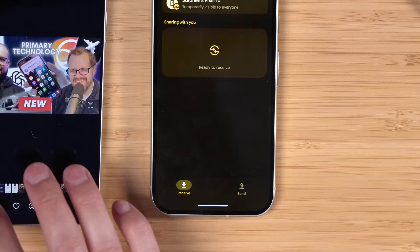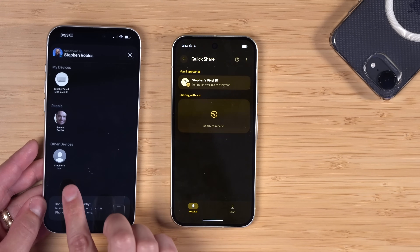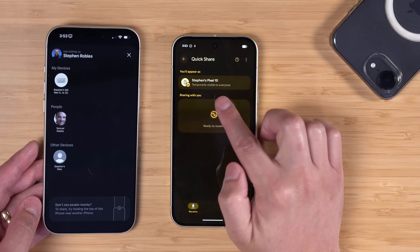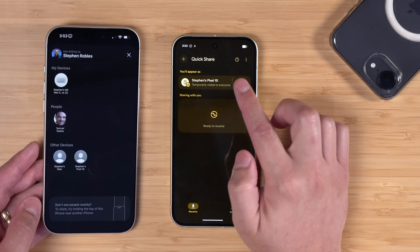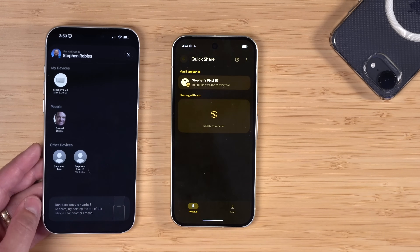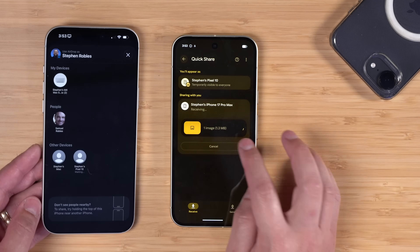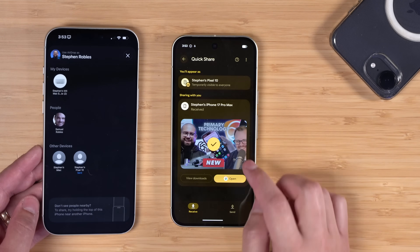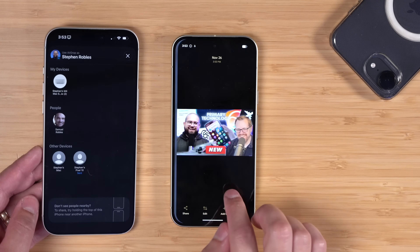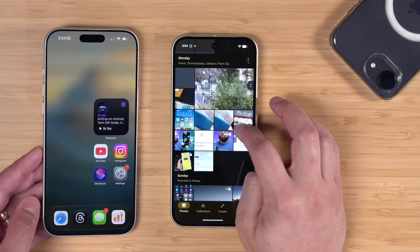In the same way, I can AirDrop from iPhone to Android. On the Android device you do have to go to the Receive section. On iPhone I'll go to the Share button, tap AirDrop, and I should see the Pixel show up. Make sure you have it set to Temporarily Visible to Everyone — you can tap there to change it if needed. I can tap the Pixel device here on my iPhone, it'll start the Quick Share, and now the image is there. I can accept it on my Pixel and find it in my downloads or open it in Google Photos.